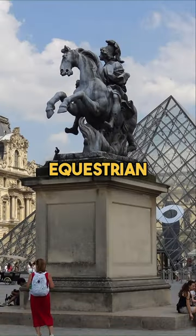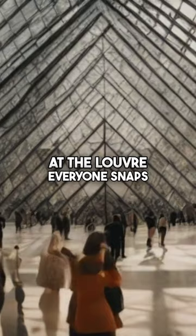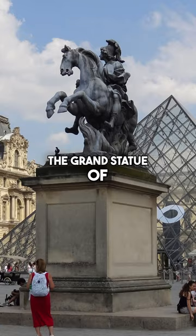This is the equestrian statue of Louis XIV. At the Louvre, everyone snaps a pose with the glass pyramid. But have you ever captured the grand statue of Louis XIV in the background?